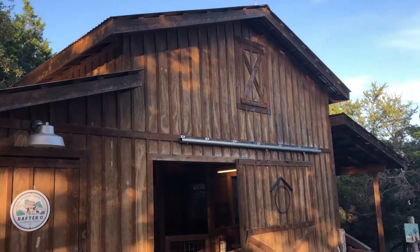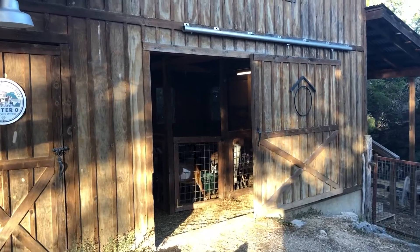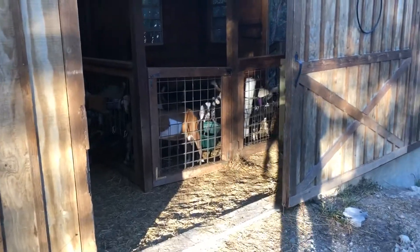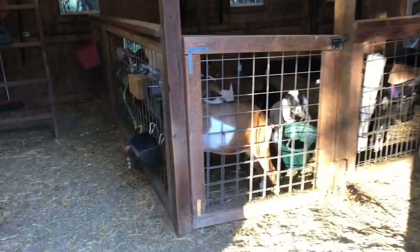Greetings from the Rafter O. This is going to be a short video showing you guys our doe barn. The milk room is on the left — we have a milk room video you can check that out. We've got a large sliding door here that comes into an alleyway, and got the alley here.